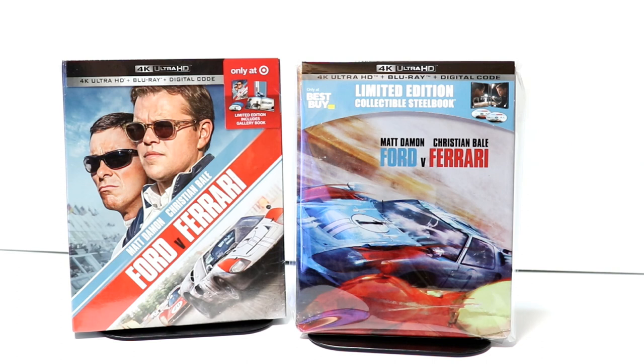Now, I did not get a chance to see this one in the theater. It's the only one out of all of the Best Picture nominations that I did not get to watch. So I am looking forward to checking this one out. If you've had a chance to watch this movie, please leave me a comment below and let me know what you thought.